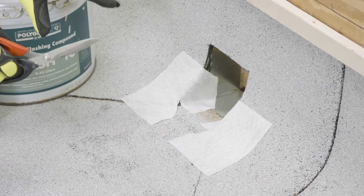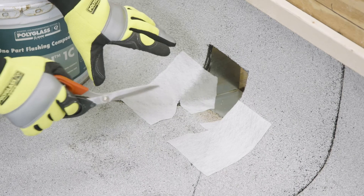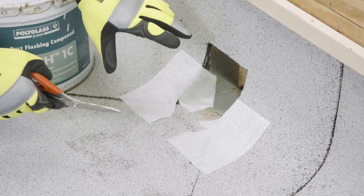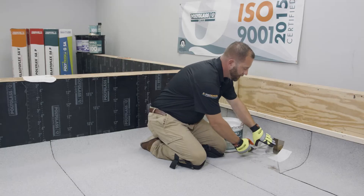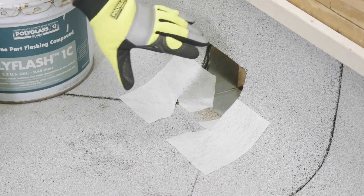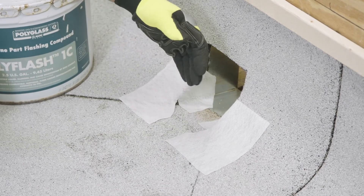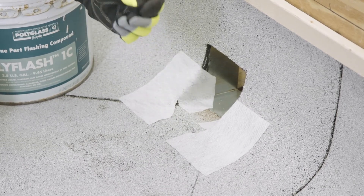To ensure that we fully encapsulate this scupper flashing, you want to make sure that you do the corners first. You can see here we've cut two six-inch pieces with the fuzzy side down and we've made relief cuts in the angle changes to make sure they conform and fit tightly. We've also made sure that it extends one inch past the mod bit scupper flashing to adhere directly to the metal.